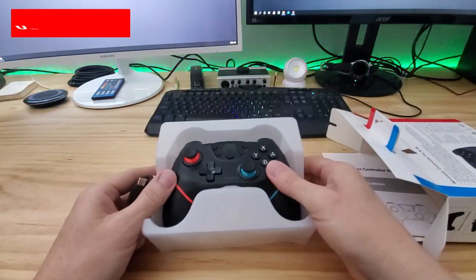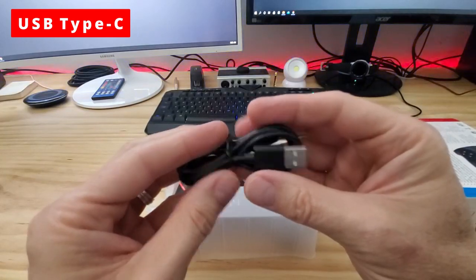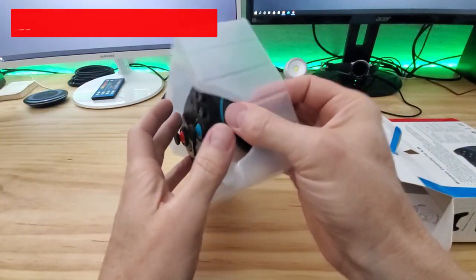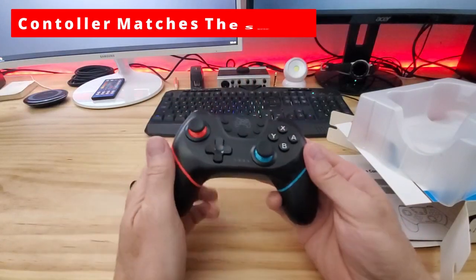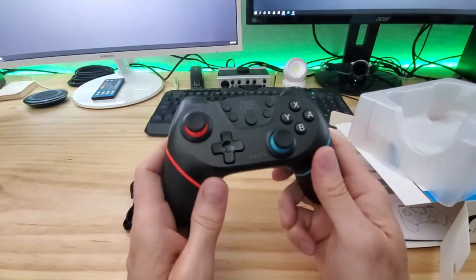First you get a USB Type-C charger. Any USB Type-C charger will work with this controller, and that's great news. And this is your wireless controller. Right off the bat I like the colors — the black with the red and the blue, it really matches the Nintendo Switch well.